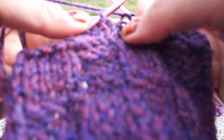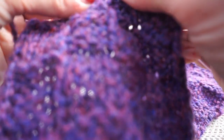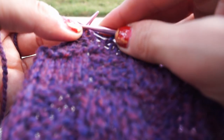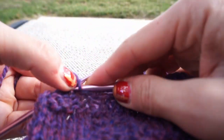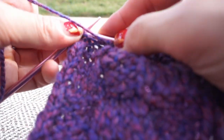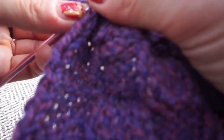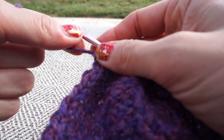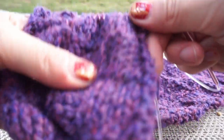Now you'll see it switches back to the other stitch — it goes back to the purl stitch. So now we go behind, and now it switches to the front side. We're at that edge, and I had done two purls — two edging stitches — and then we turn it around and do the same thing the other way.